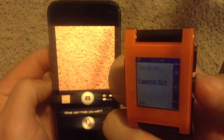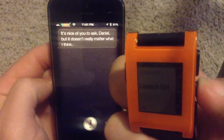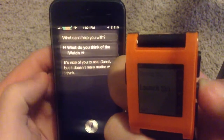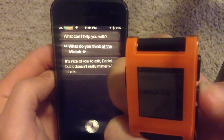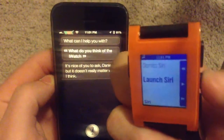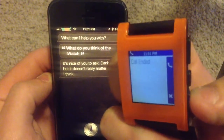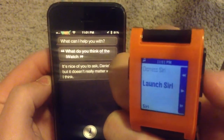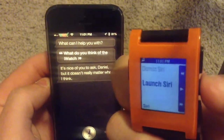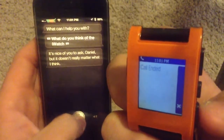What do you think of the Pebble Watch? It's nice of you to ask, Daniel, but it doesn't really matter what I think. Well, I said the Pebble Watch — what do I think of the iWatch? I have the ability to end calls and those kinds of things as well through Siri. See, if you already have Siri activated, it doesn't know what to do.